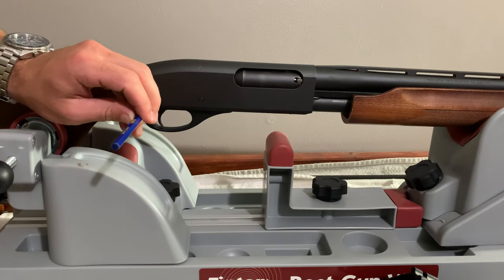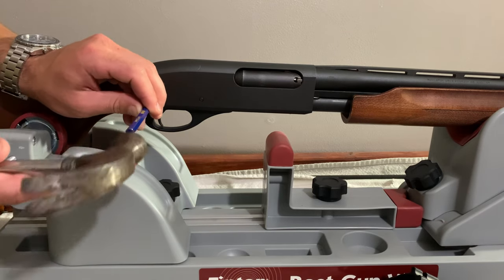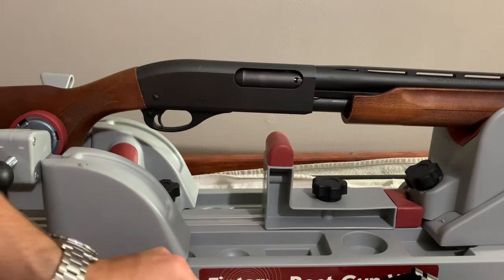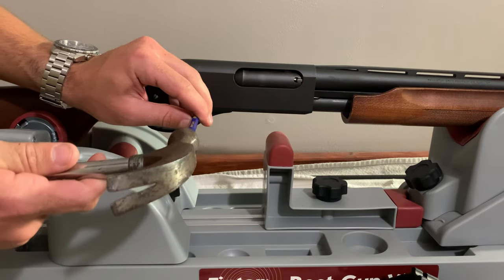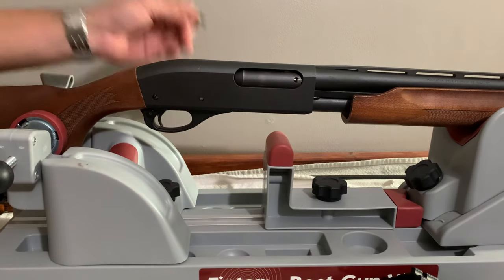All you gotta do is lightly tap and they come right out the other side — just pull it on out. One and then the smaller one. I'm not tapping hard; you don't need to throw these things out the back. And number two.